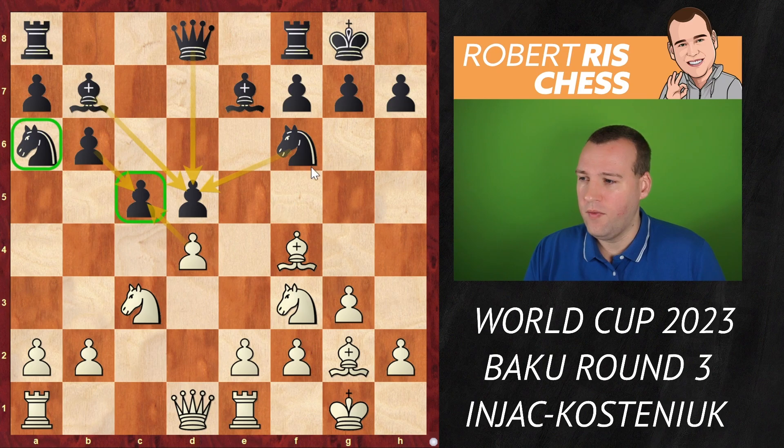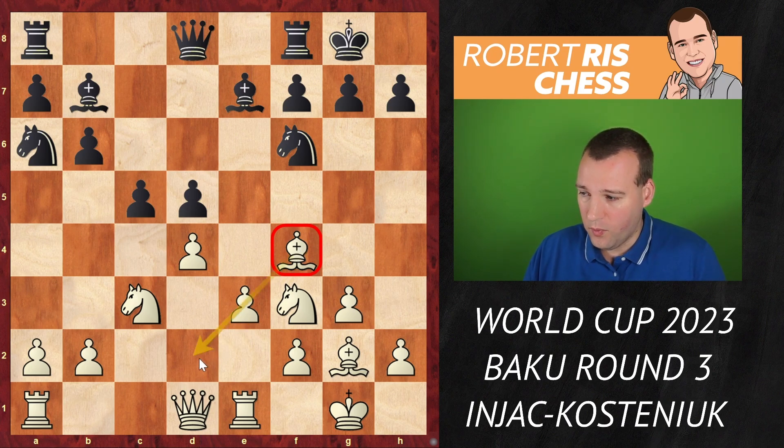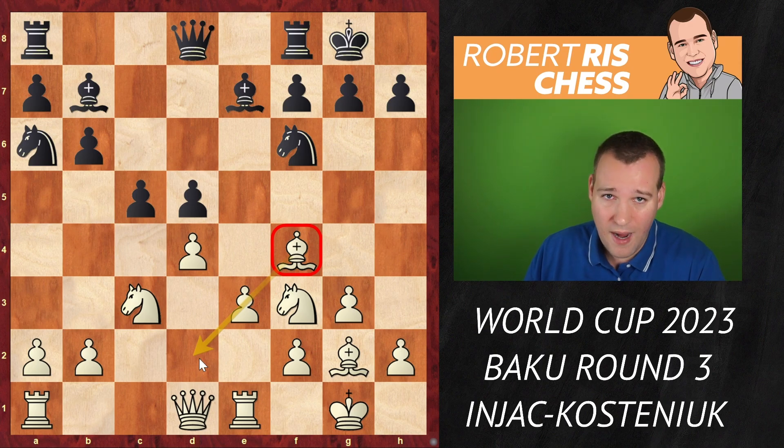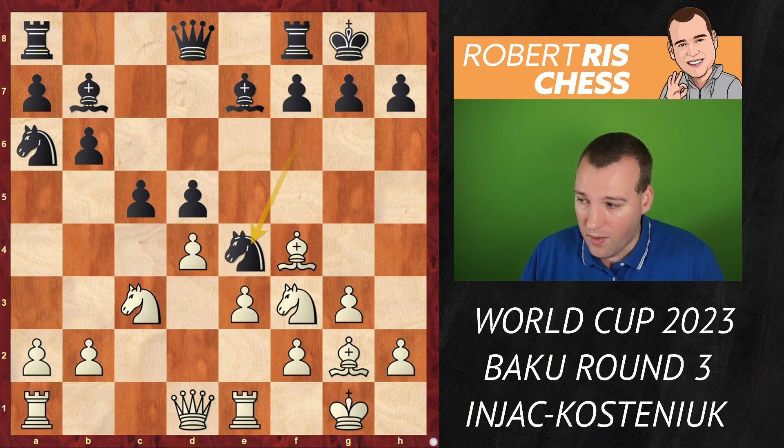Injac came very well prepared and played the relatively unknown move e3. This looks strange in a way — the bishop doesn't have a way back if it comes under attack. Normally you'd like to keep the option to retreat to e3 or d2, so you have to be careful. On the other hand, the pawn on e3 does support the pawn on d4. Black then played knight to e4.